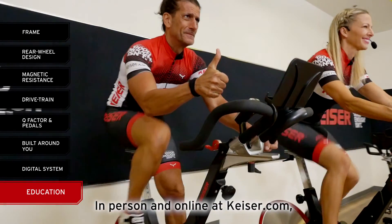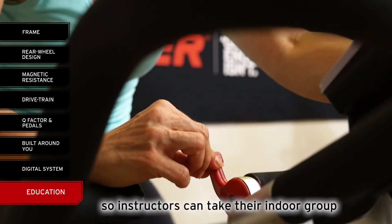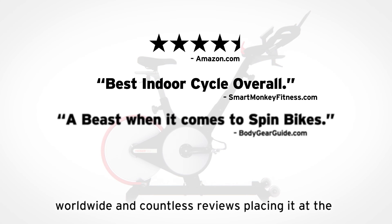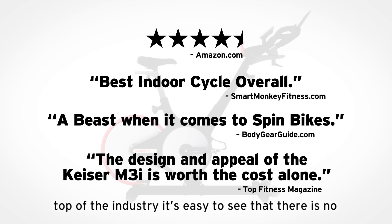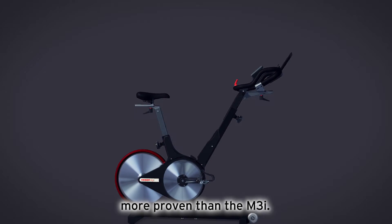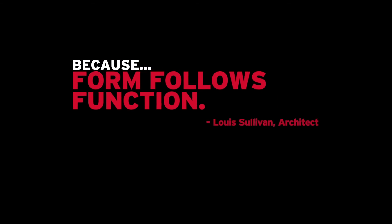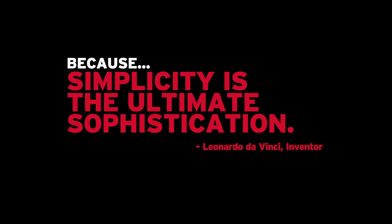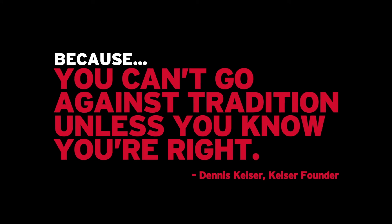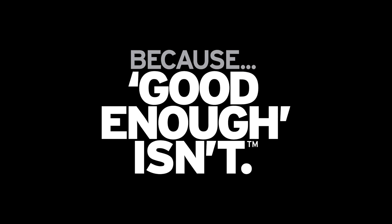In person and online at kaiser.com, Kaiser's world-renowned master trainers offer ongoing education, certification, and tools so instructors can take their indoor group cycling classes to the next level. With more than a quarter million of our M-series bikes sold worldwide and countless reviews placing it at the top of the industry, it's easy to see that there is no indoor group cycling bike on the planet more proven than the M3i. Kaiser's commitment to constant innovation continues to lead the indoor cycling industry — because form does follow function, because simplicity is the ultimate sophistication, because you can't go against tradition unless you know you're right. Only the M3i was built entirely around you. Kaiser — because good enough isn't.